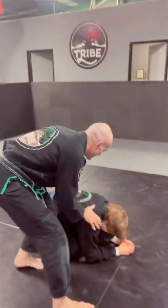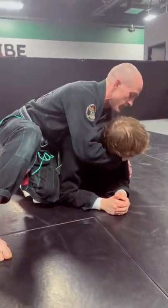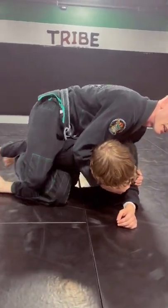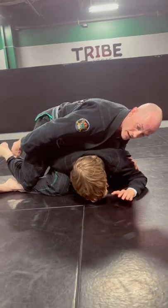Here's the Rolling Omoplata from Side Turtle. Start in Side Turtle, use your spatula, crossface, open up a hole so you can start taking that arm away. Then I pass it off to my rear leg by sprawling when that wrist falls outside my foot here.